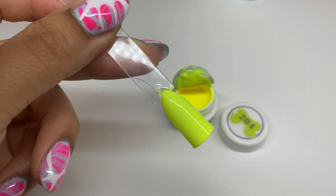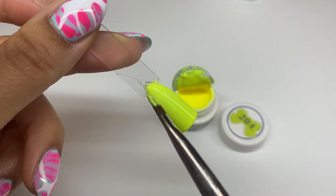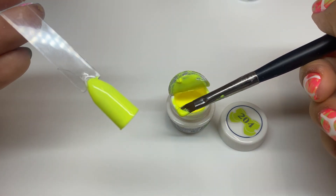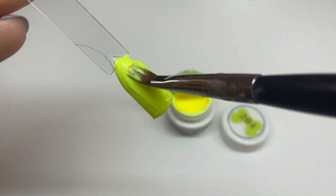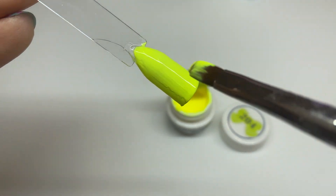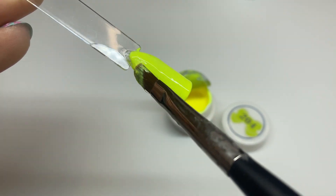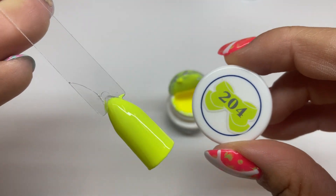After one coat it is a little bit streaky, and yellow polish in general is a little bit difficult, so I'm working through that. The second coat goes on like butter — super satisfying. I'm definitely able to cover up those streaky areas with the second coat, so definitely two coats with this sort of color.